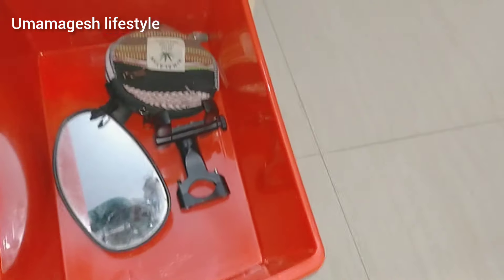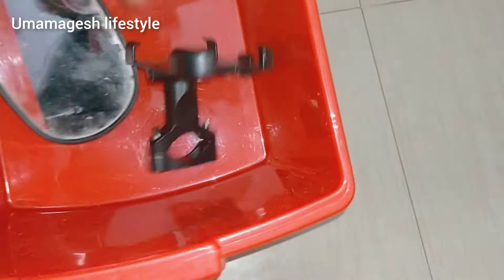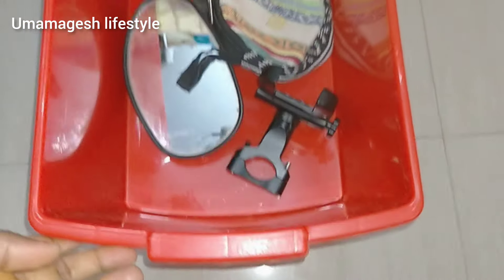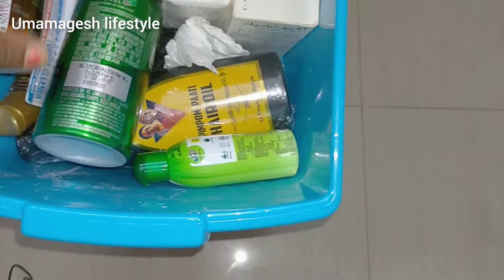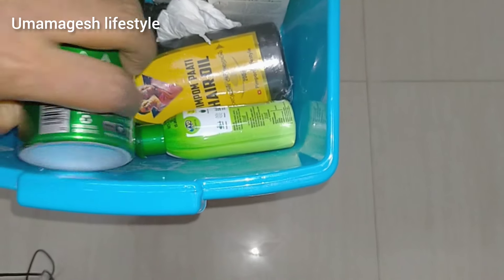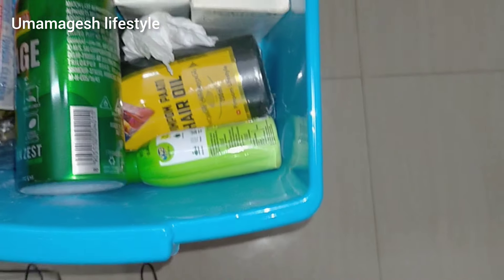You can see there is a Kannaadi (mirror), a mobile stand, and an empty purse. This is a perfume. This is oil — all oil. There is powder and strips as well.